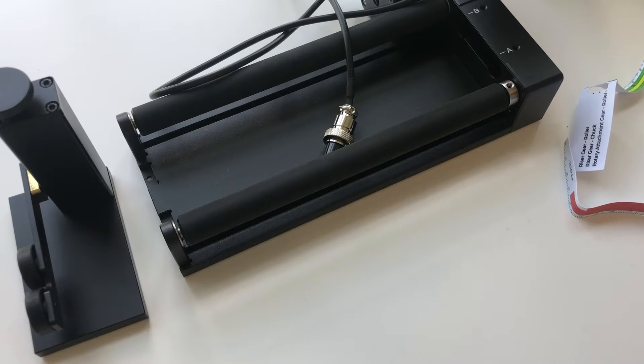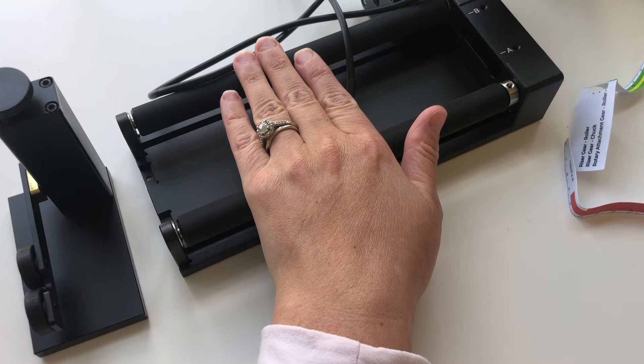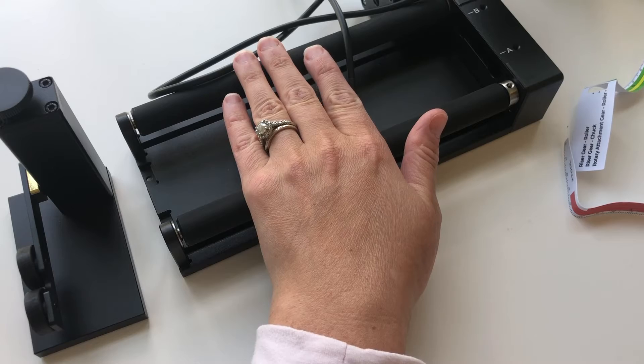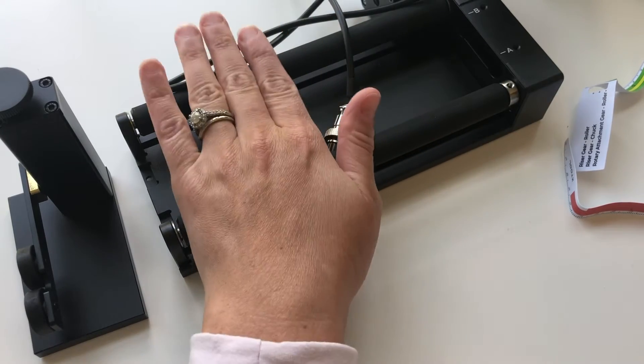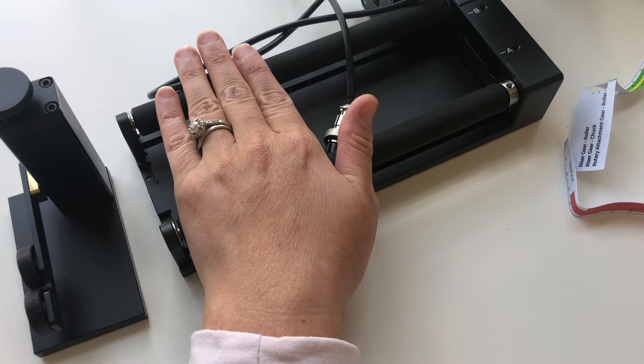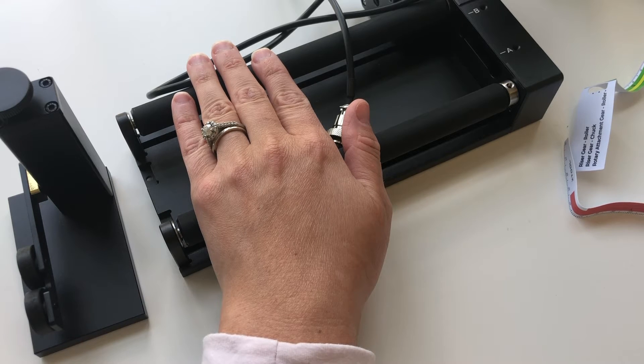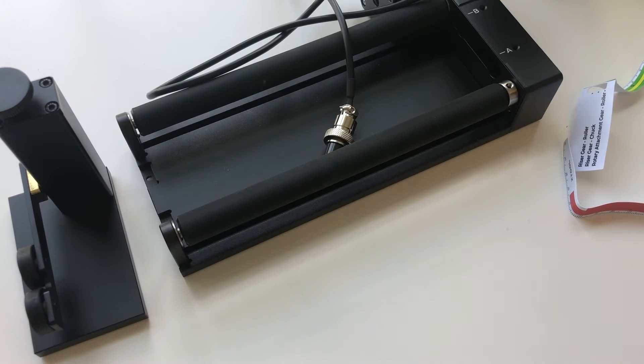Today I'm going to be showing you how to use the 4-in-1 rotary tool from Xtools, which is called the R2 Pro. It comes with a roller rotary, a chuck rotary for things like mugs with handles, a sphere rotary for things like ornaments or baseballs, and a ring rotary, which is for rings.